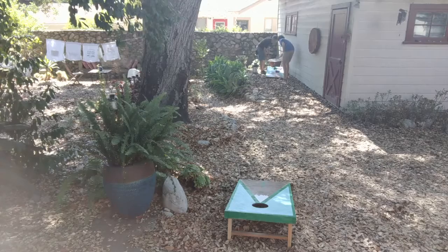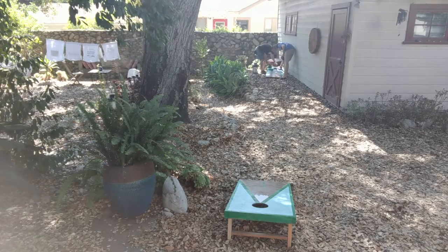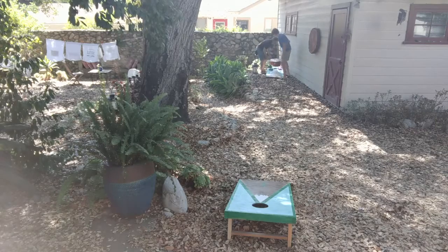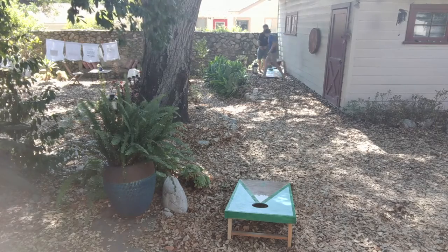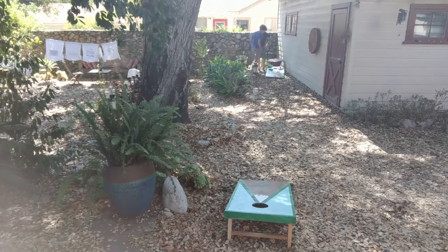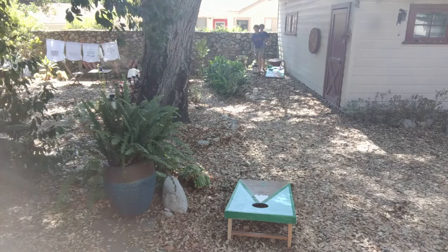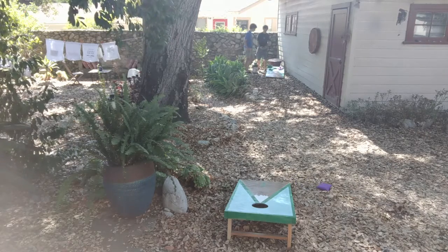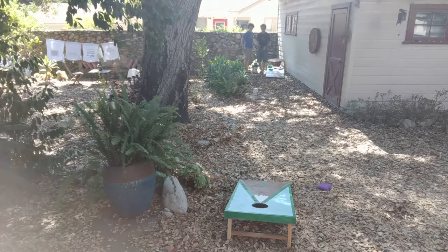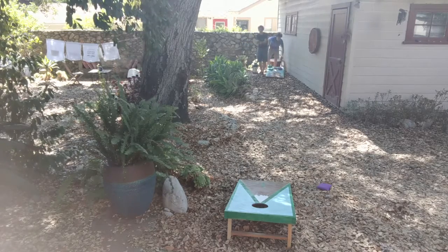Once we had that all together, we got some spray paint and found a design that we liked. We made masks for different layers — one full layer of white on each board, then masked out with tape and newspapers and painted a layer, then moved the masks to get other parts.